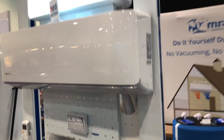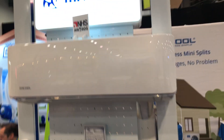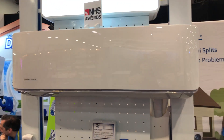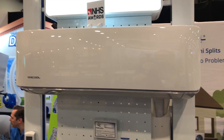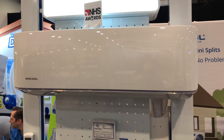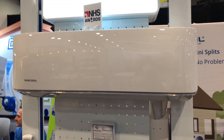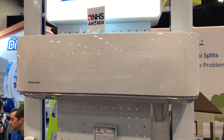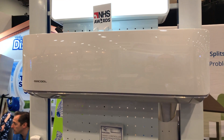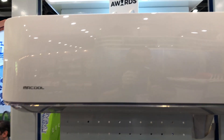The tools and everything you need are included in the kit. What's really cool is they have multiple sizes, and you can control this via Alexa and via the app, so you'll be able to adjust the temperature from your phone. You can set this up in the middle part of your house and before you leave work you can turn the AC down a little bit so when you come home you'll have a nice cool room to walk into.